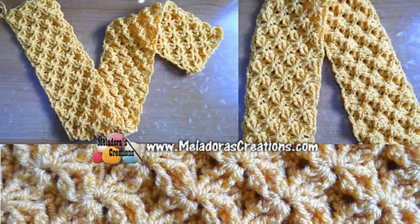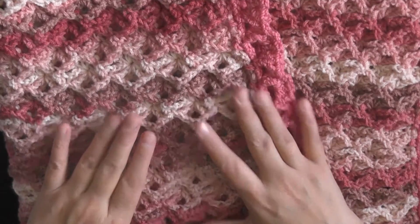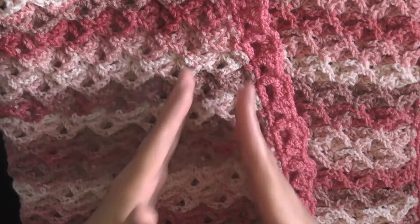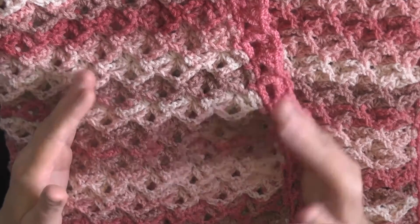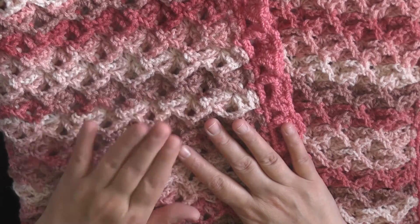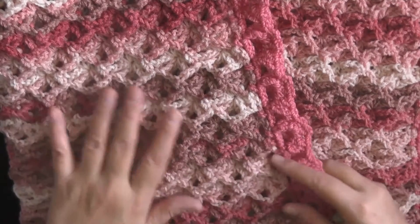I did a tutorial on this stitch in the past, but I decided to refilm the beginning so you can find the gauge, and then I'll continue with the old tutorial for the stitch, and then bring back new footage to take you through a few more rows. The pattern will be free on my website without pictures. If you want the PDF with pictures, you can find that on either of my shops — all links are down below.